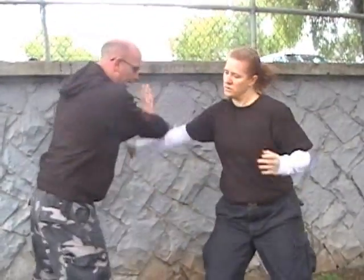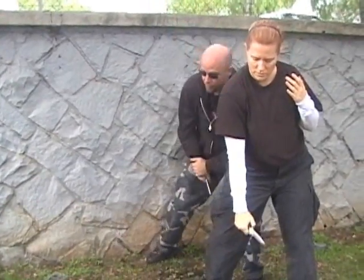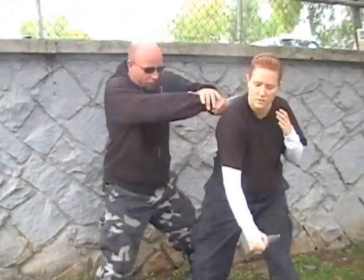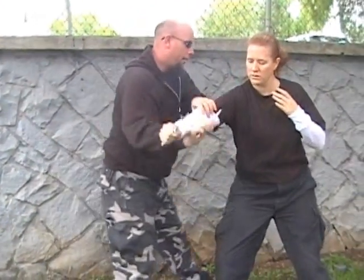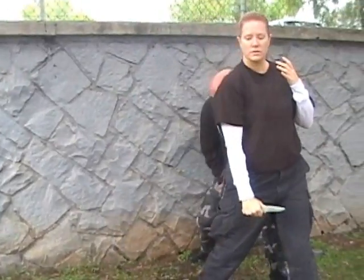Now from the brachial artery stab, I can go into the cue cut here and come down the spine. One more time slow — come around here, blocking, here, cue cut, come down and down the spine.